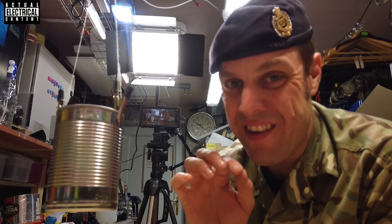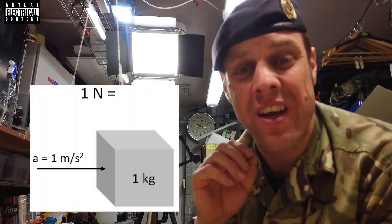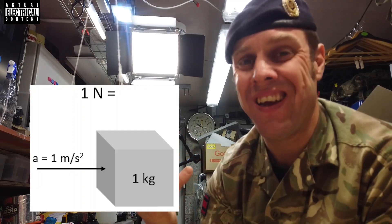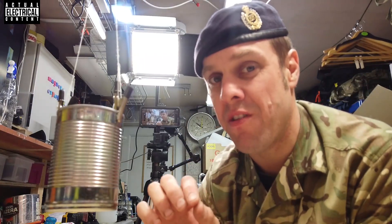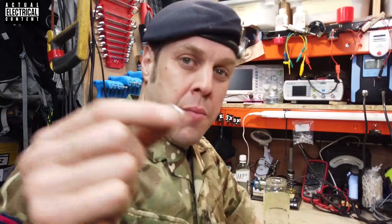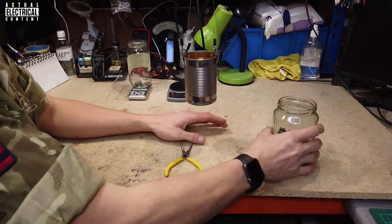A little point for you: in this experiment we're measuring the force required to pull that magnet off. In real engineering, force is measured in newtons, not in any sort of weight like tons or grams — there is no breaking strain of something in tons or grams; it's always given in newtons. Don't ever quote a weight to an engineer when you're trying to talk about a force, because they'll think you're an idiot. But for the purpose of this experiment, just to keep it simple, we're going to use weight. It weighs 1.4 grams — but how much can it hold? Let's find out.